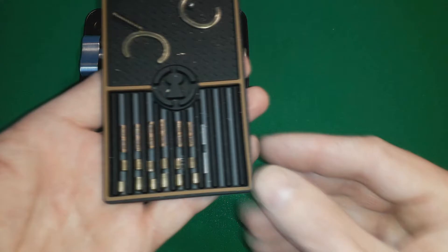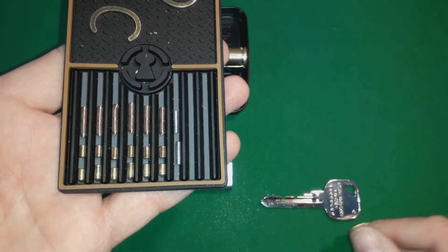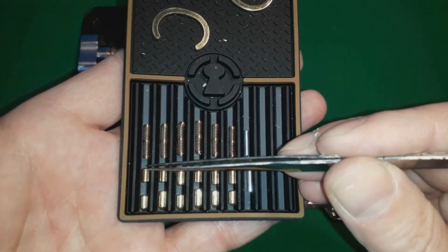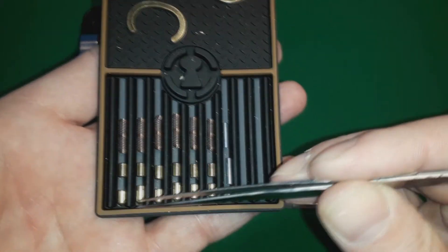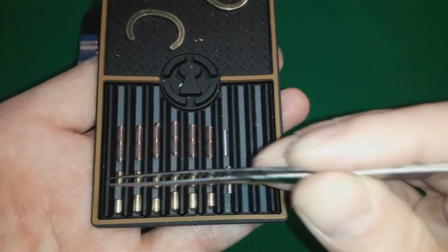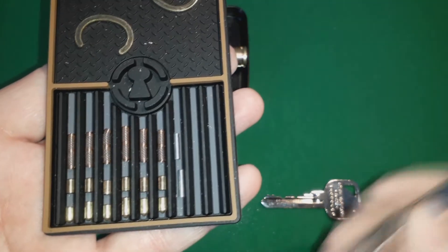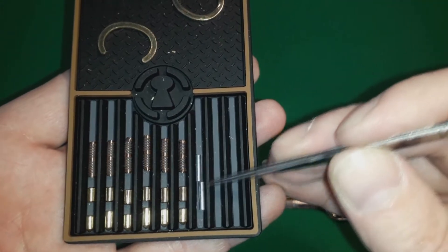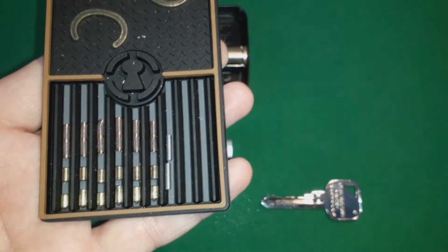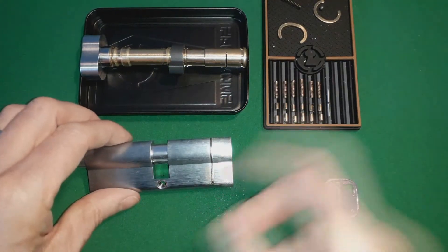Now, I don't know about the anti-pick claim. When I opened this up, this is what I found. Every pin is a standard pin — key pins, driver pins. There's not one security pin there. That is very disappointing from this lock. You'll notice the two silver pins, which are the hardened anti-drill pins, which we'll look at in a second. Sounds very disappointing.